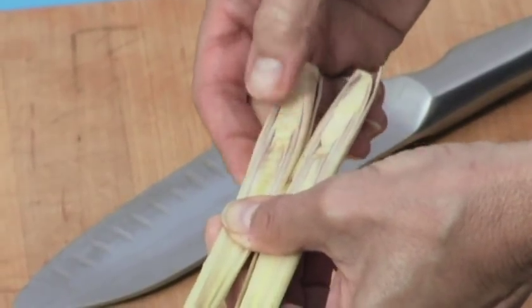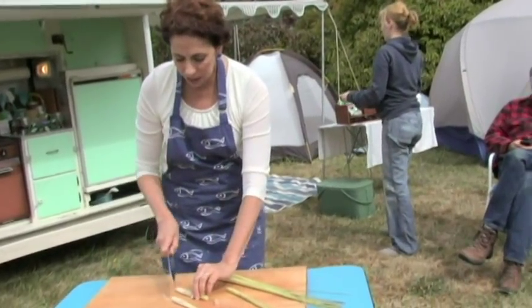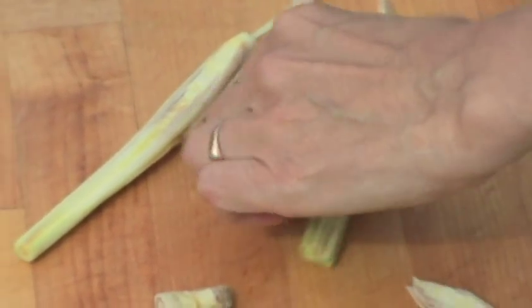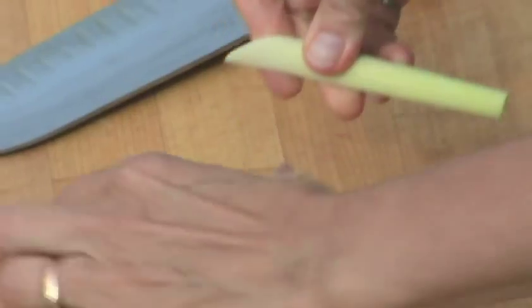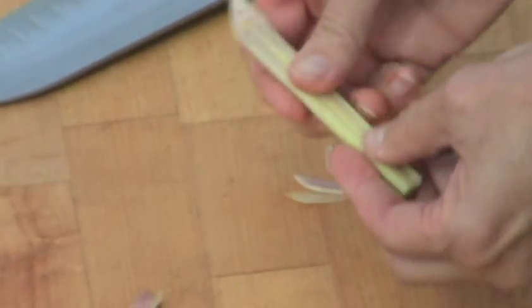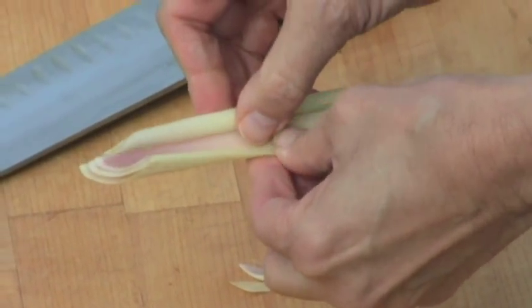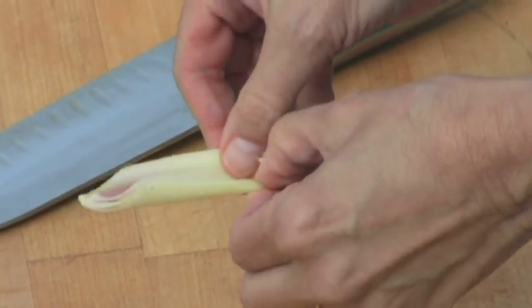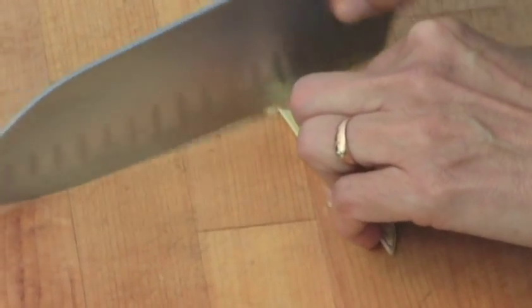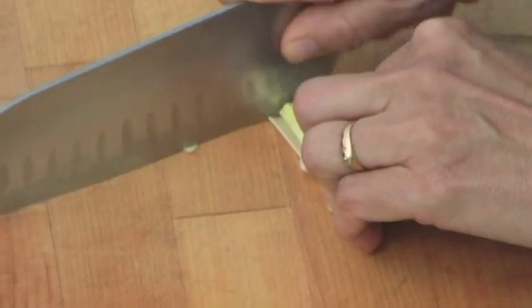Look at that — that's where it's tender. So I'm going to take that core out, because that's too tough to eat. I'm going to feel around here — this outer layer I don't like too much. This is all tender in here. One more layer out of there, and now I can chop this up and use it in my Thai food.